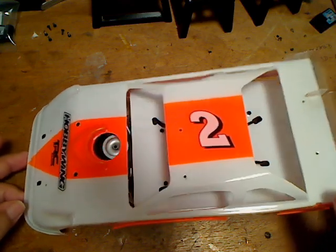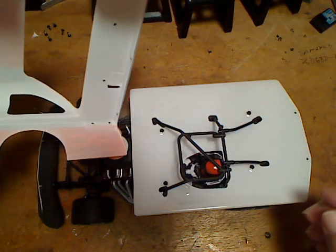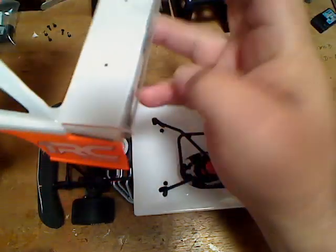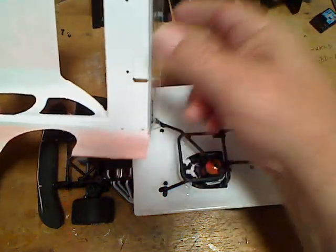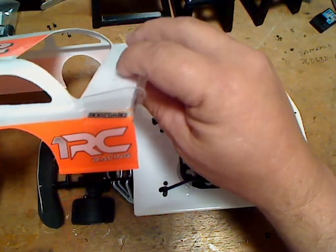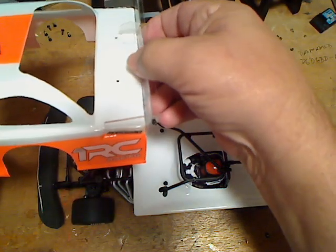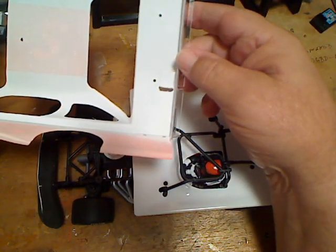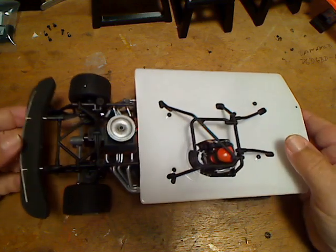So pop the body off and we'll start going through the modifications. Starting with the body: the way it's originally set up, there are three plastic brackets and a total of seven screws that hold the wing assembly and spoiler on the back. After I got this car painted, I used e6000 cement between the wing parts and the body, clamped them together using the screws, and let it dry. It's nice and solid, but in the end I got to remove seven screws and three plastic brackets from the body.